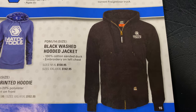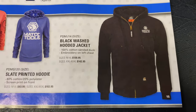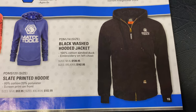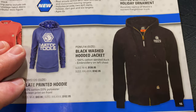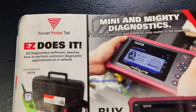Black washed hooded jacket — super nice jacket, and I've actually got that here from Michael. Really nice coat. It's $130 for up to XL, and XXX is $142.95. Super thick — sort of like a Carhartt type material on it. Really nice jacket.